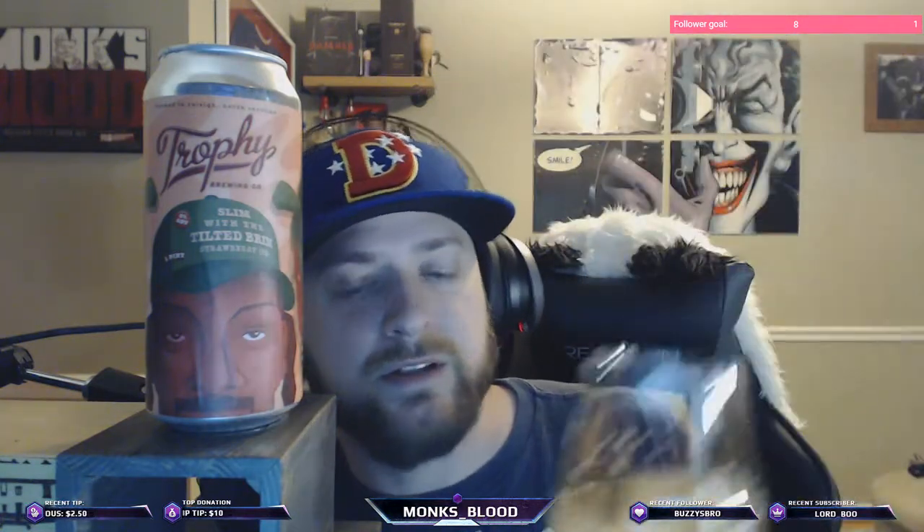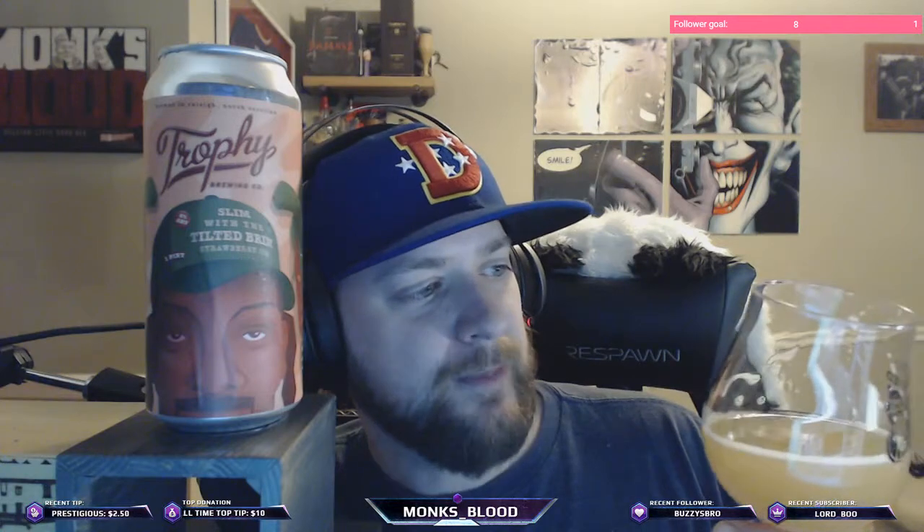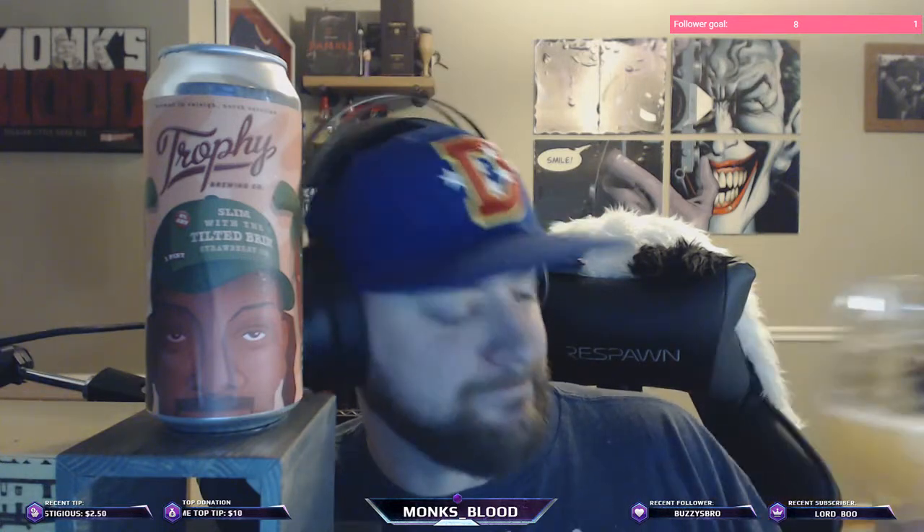They almost have like a strawberry blonde color to it — it's nice. Tilt the brim a little bit. That's pretty good.